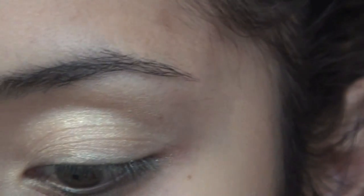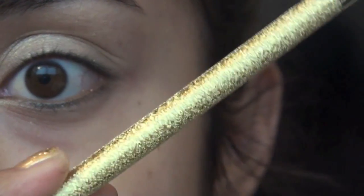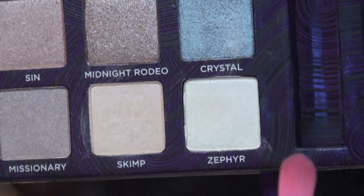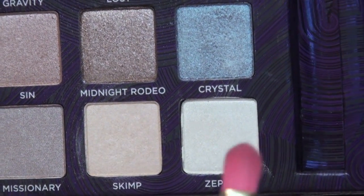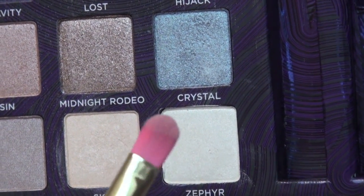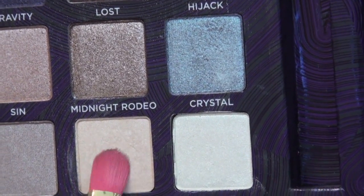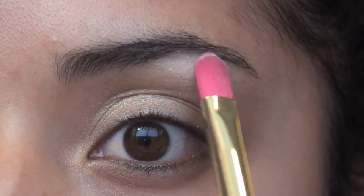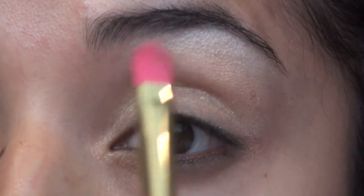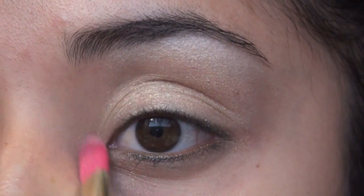Next, I'm taking a brush from Forever 21. I just recently bought these — they're super cute because they're gold and they have pink synthetic brush ends. For the highlight, I'm taking Cypher and Skimp. Cypher is more of a white one and Skimp is more of a nude, and I'm just going to mix these two together — just a little bit. This is going to go right underneath my eyebrow as a highlight, and you can take whatever's left and place that in the tear duct.